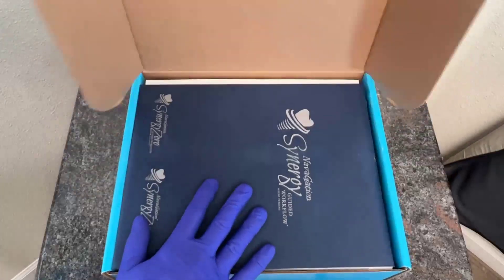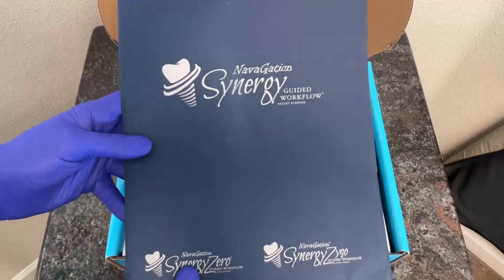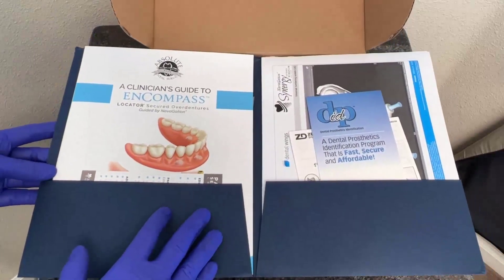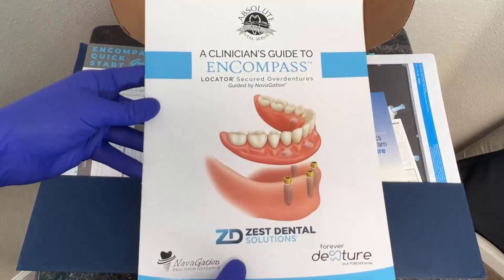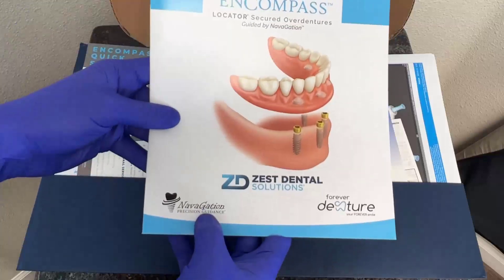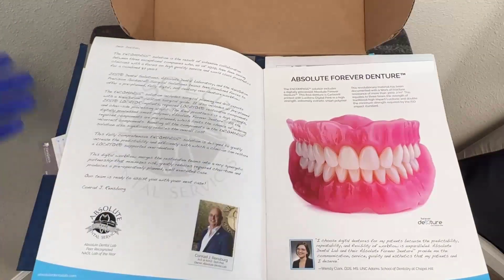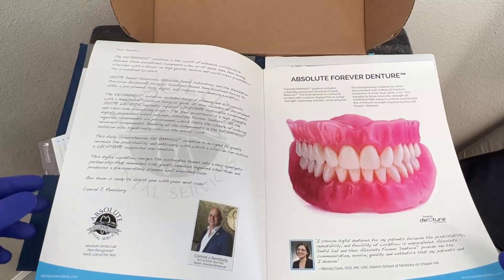As I open up the box to go ahead and take a look inside, I'm instantly greeted by a brochure of information that's going to be related to my patient case. As I open this up, it's going to also have a lot of the basic information associated with the Encompass solution. We can see here that we have a brochure of information that is all about Encompass, put together with the team at Absolute Dental Services, Navigation, and Zest Dental Solutions to create a very premium feel. This informational brochure is already available on the Zest Dental Solutions and Absolute Dental Services website.